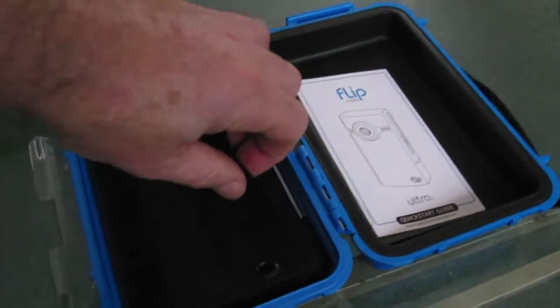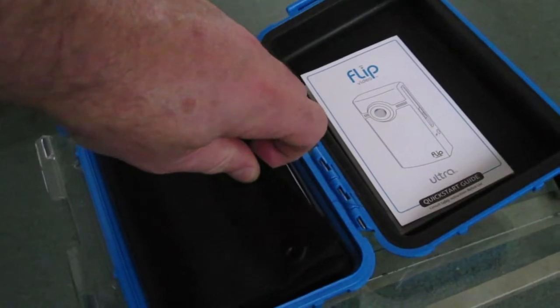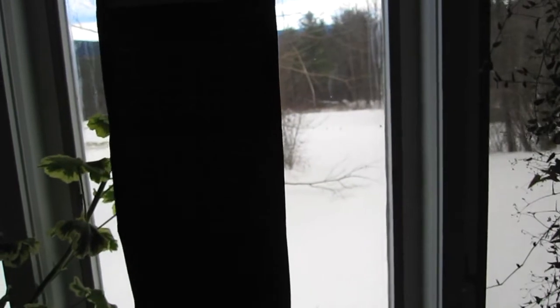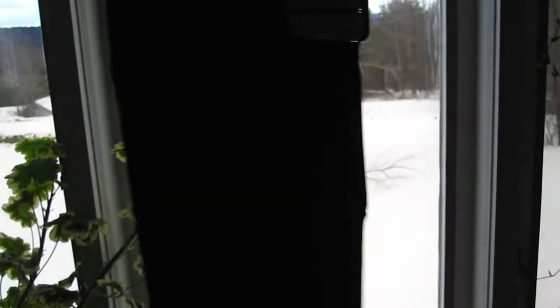This is a solar panel that powers the camera completely. It charges two or four double A's, and it folds out to solar panels with the batteries on the back. It has grommets so you can hang it in a window when the sun's out. At full sun it charges two double A batteries in about four hours, which is what the camera uses.